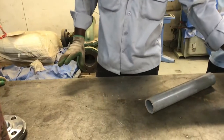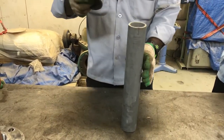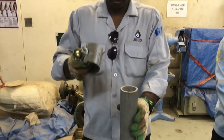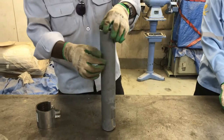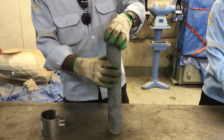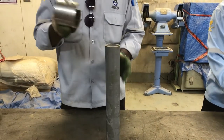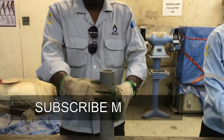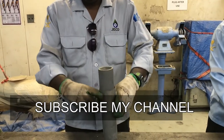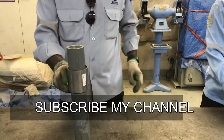Then we have one emergency clamp. As you can see, if there is any pinhole leak or any small crack in a pipe, we can manage with this emergency clamp — no need to replace the entire pipe. We connect it like this, and it can hold around 10 bar pressure.